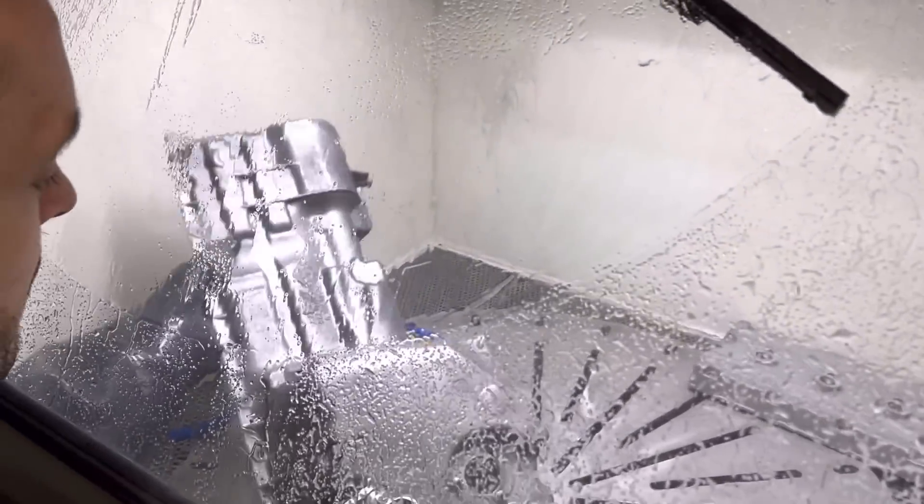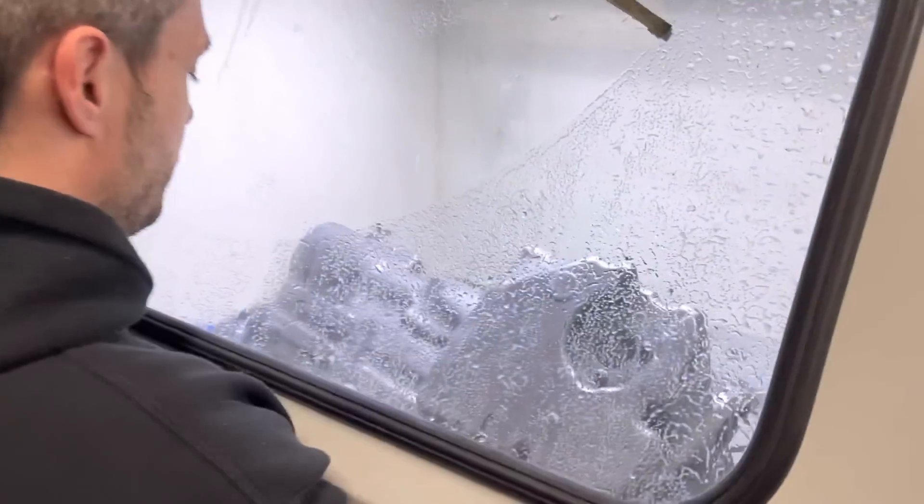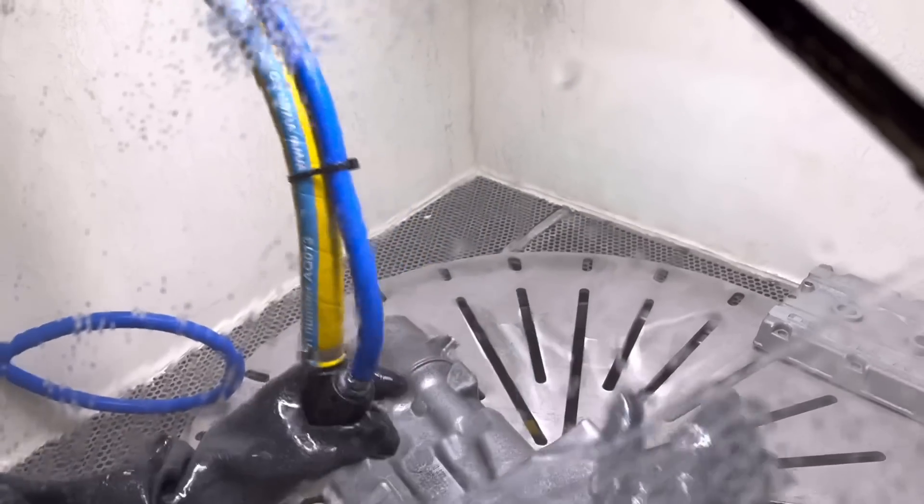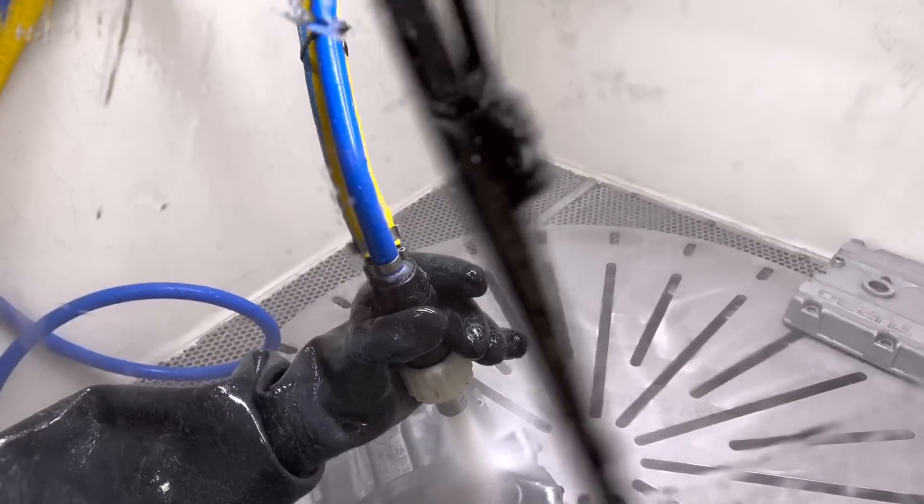The one thing that takes getting used to straight away compared to the bead blaster is the pressure - the water pressure. It's a bit of a handful holding the hose. You want to brace yourself - oh hello!